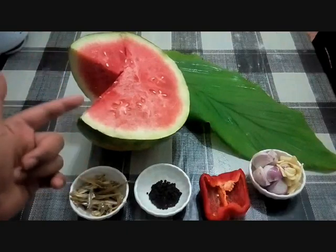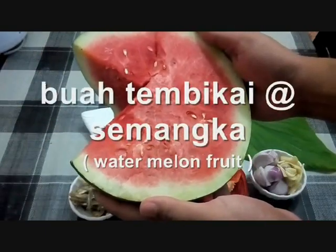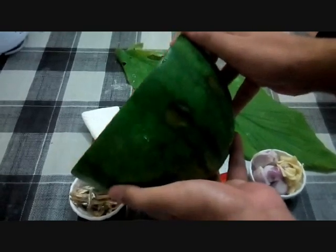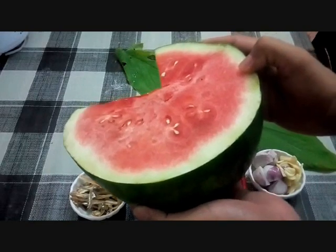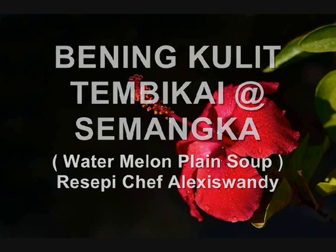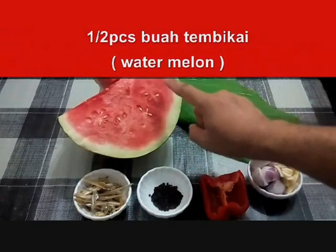So look at this — this one is the main ingredient, bahan-bahan yang kita perlukan pada hari ni. This one is a watermelon ataupun buah semangka, ataupun buah tembikai. This one is half of this fruit — separuh. So today we want to make bening kulit semangka ataupun bening kulit tembikai, my version Portu Jawa. Or in English, they call it watermelon skin plain soup. Now let's check the ingredients — we need the buah tembikai, secukupnya, sebab kita akan kupas.